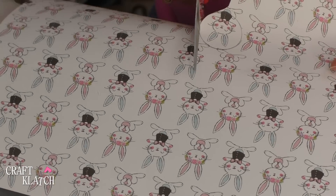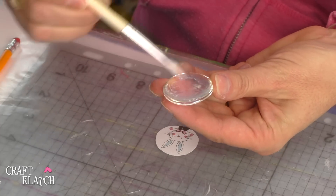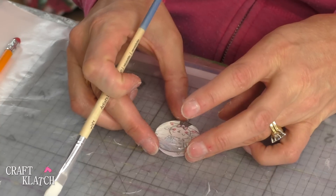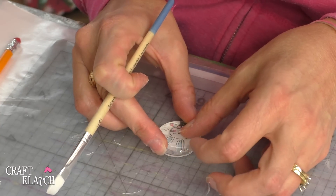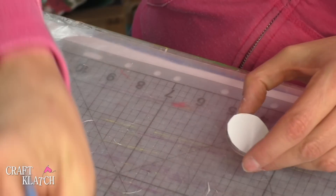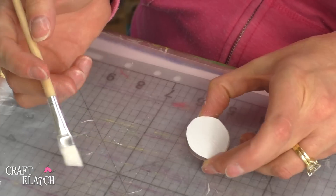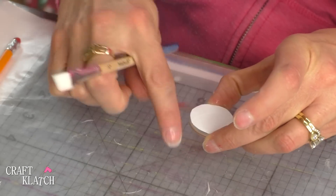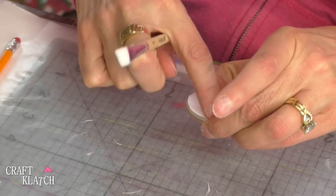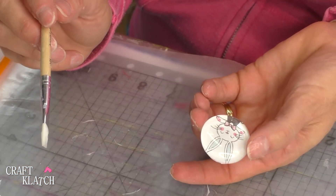Remember to cut on the inside of the line that you drew. Then I'm going to take the Mod Podge, put it on the back of the stone, and then put it over my bunny. Press it down — you can press most of the bubbles out that way. I like to put the Mod Podge on the back, but just as a little insurance I like to give it a little rub after, making sure everything's down and the edges are curled around a little bit. Then put it aside to dry.